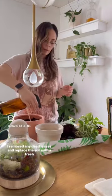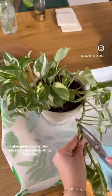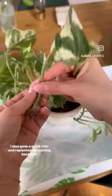I removed any dead leaves and replaced the soil with a fresh soil mix that includes the nutrients and minerals she needs to thrive. I also gave a quick trim and replanted the cutting back into the pot.